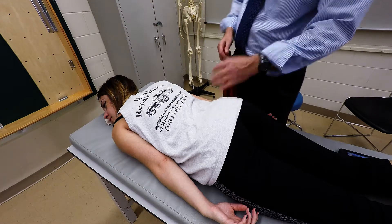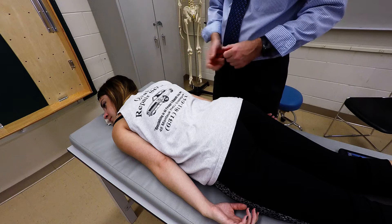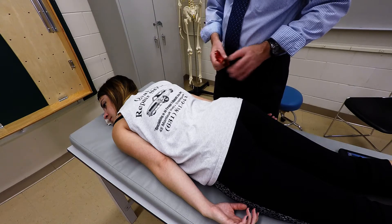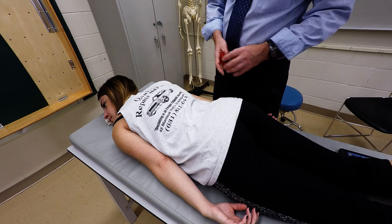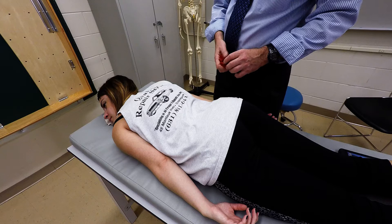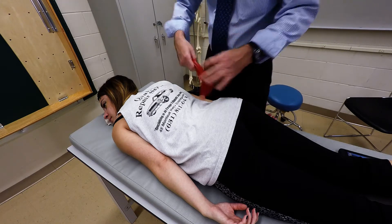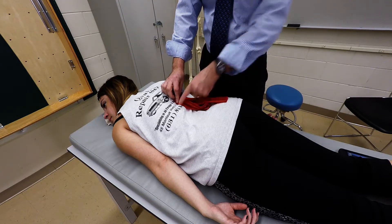I'm going to demonstrate palpation of the erector spinae group of muscles, specifically in the lumbar and thoracic spine. They're a group of muscles that weave their way up parallel to the vertebral column, with various origins and insertions. They're both muscles pretty close to the spine — the vertebral column is here.